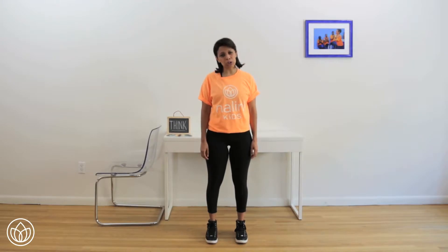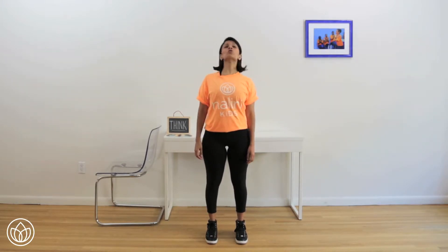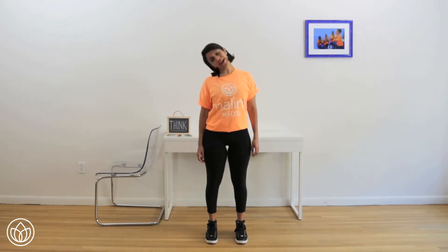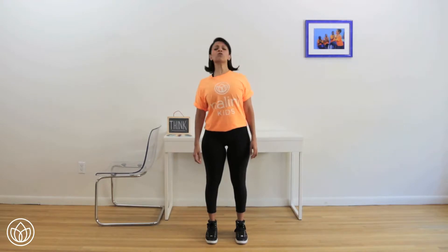Let's do three head rolls to the right. Go ahead, round your head around. One, two — stretch it out — and three. Let's go the opposite way. One, two, feel loose, three.